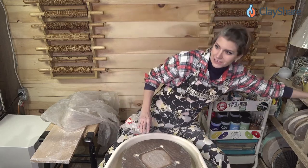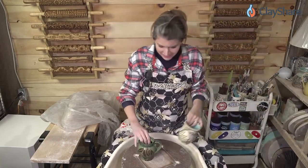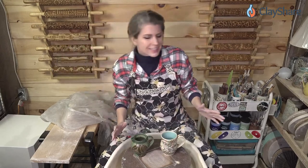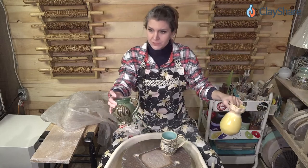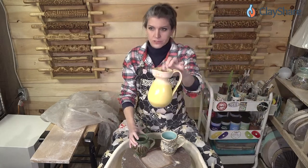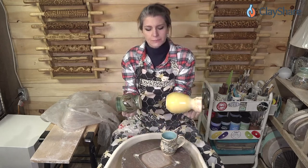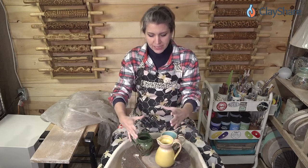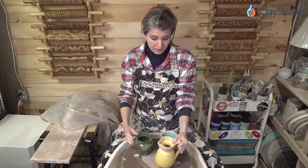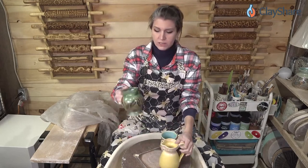Cylinders are kind of like the basic form — you need a cylinder to make lots of things. You want to make a mug, you start with a cylinder. You want to make a pitcher, you start with a cylinder. Is it technically still a cylinder? What makes a cylinder a cylinder? Does it have to just be straight-sided walls, same diameter top and bottom? They are still cylinders — they've just been altered a bit. This is a class on ClayShare: throwing a pitcher class, throwing a mug, throwing a juice pitcher, vases, lamps, urns.